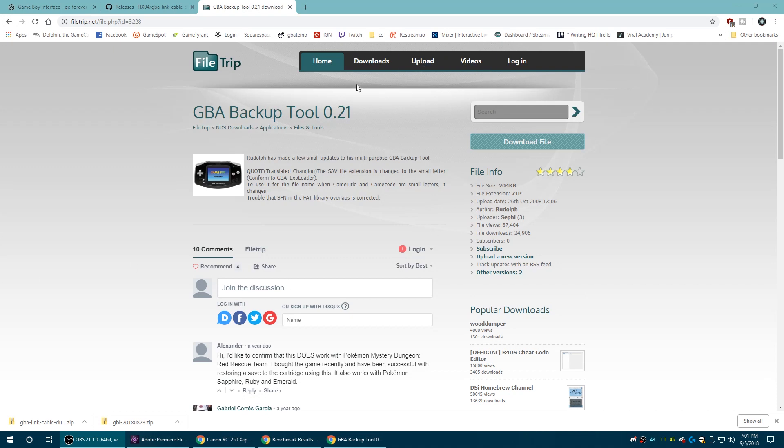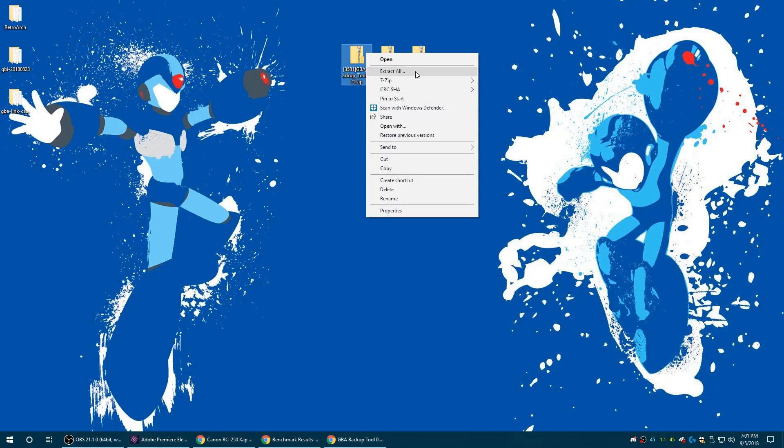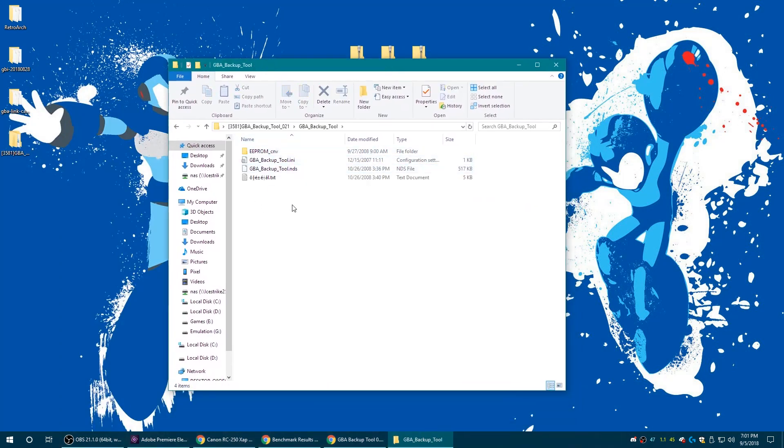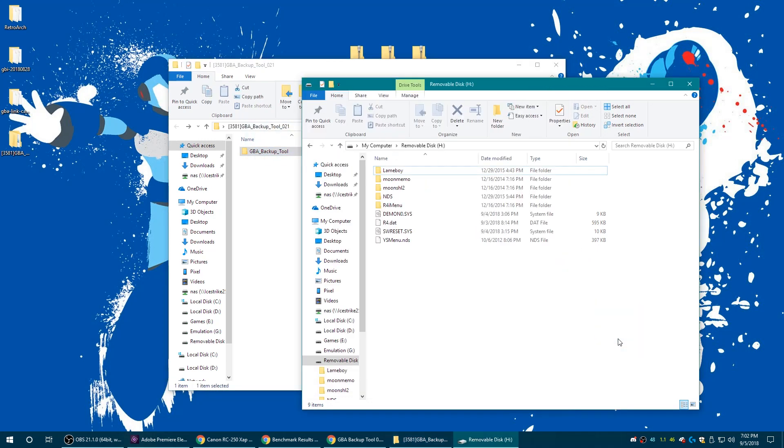All you need to do is download the GBA Backup Tool — link in the description as always. Download it, get it extracted, and you'll see we have a GBA Backup Tool folder. Go ahead and get the SD card from your DS flash cart, insert it into the computer, and copy the GBA Backup Tool straight over to your SD card, and we're good to go.